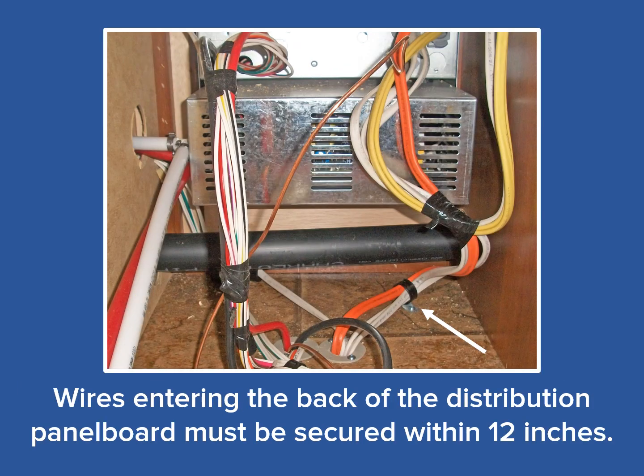The last aspect of installing the distribution panel board is how the wire is secured to the back of the cabinet itself. The white arrow points to the P-clamp securing the wires. When cable clamps are employed, as they are here on the back of the enclosure, those wires must be secured to the cabinet within 12 inches. For easy removal of the distribution panel from the cabinet, additional wire slack should be supplied.